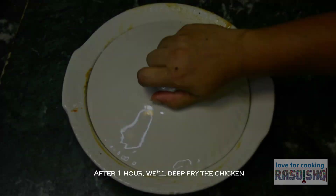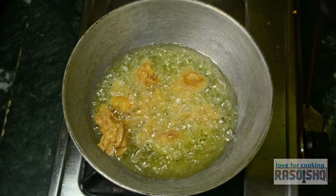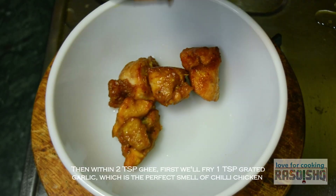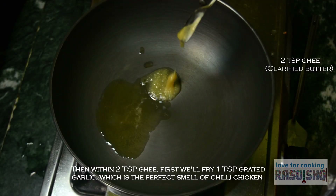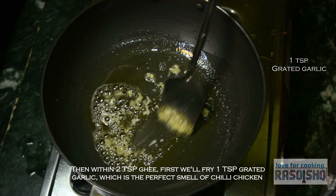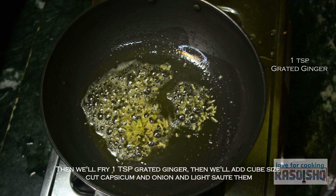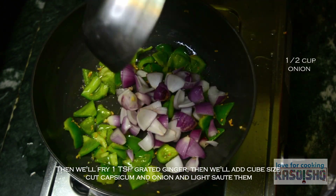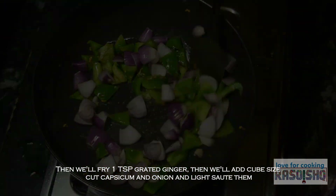एक घंटा बाद, chicken को deep fry कर लेंगे. फिर 2 teaspoon घी में सबसे पहले 1 teaspoon grated garlic को fry करेंगे. This is the perfect smell of chili chicken. Then 1 teaspoon grated ginger को fry करेंगे.